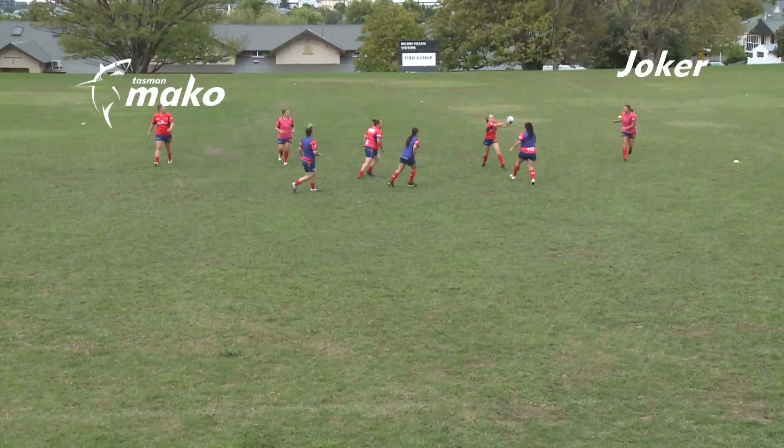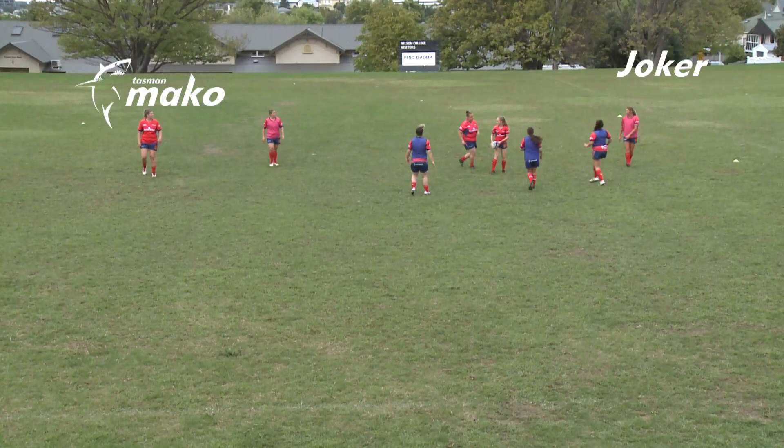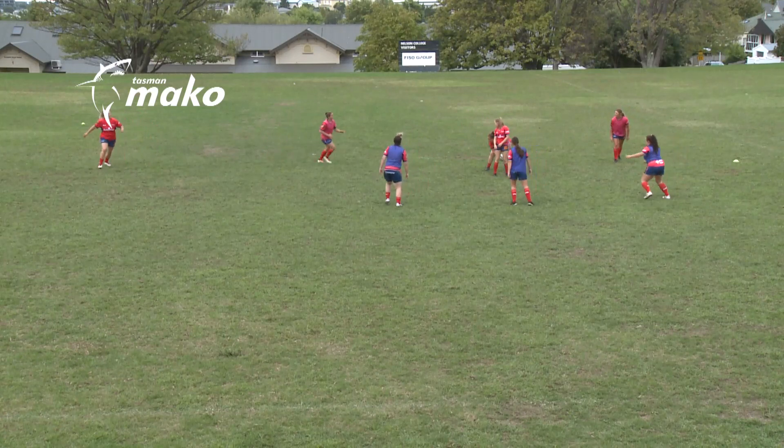Joker. The aim of Joker is for players to learn to pass the ball to a teammate in a better position to score.